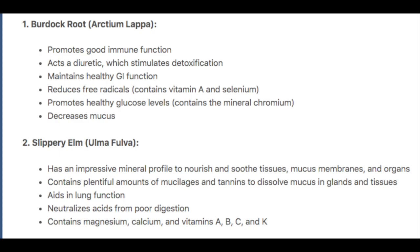Second, slippery elm. Slippery elm has an impressive mineral profile to nourish and soothe tissues, mucus membranes, and organs. It contains plentiful amounts of mucilages and tannins to dissolve mucus in glands and tissue. It aids in lung function and neutralizes acids caused from poor digestion. Slippery elm contains magnesium, calcium, and vitamins A, B, C, and K.